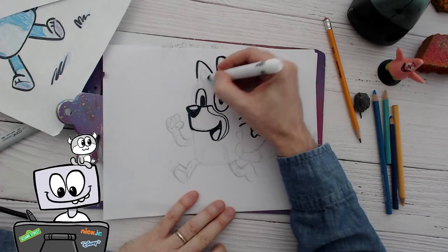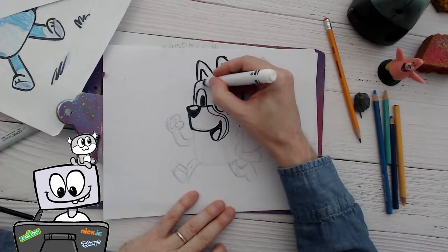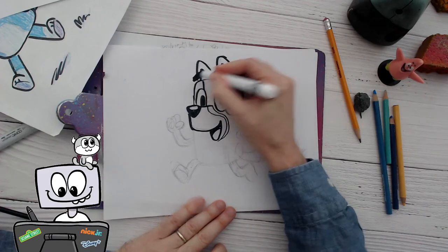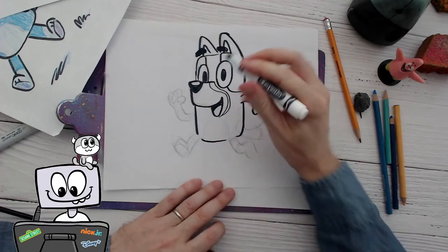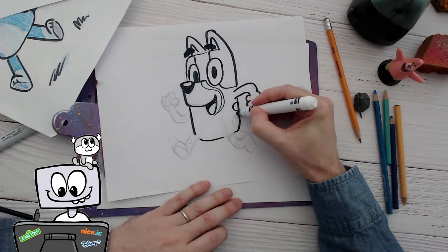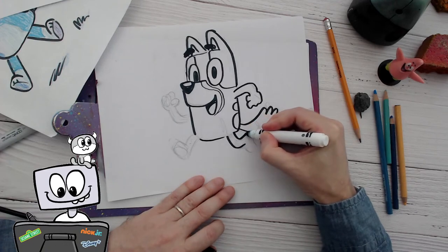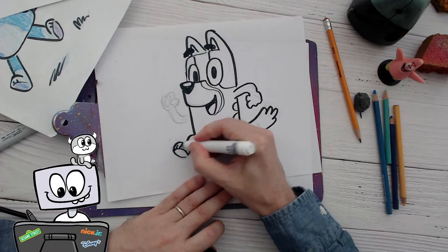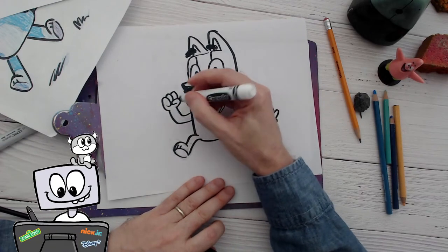Did you know, Bobby, that this whole show is done in Australia? And it actually is not a Disney Plus show — it was just made for Australia, and then Disney licensed it for Disney Plus. So Disney doesn't really own Bluey at all. Those big old fat eyebrows — I know they're not black but they're black because I forgot to draw them. It's also interesting — when I was learning to draw Bluey characters, they're all kind of the same, just with different patterns.